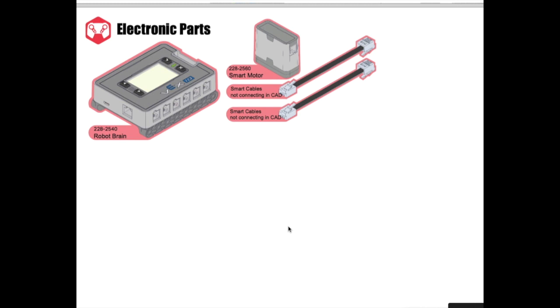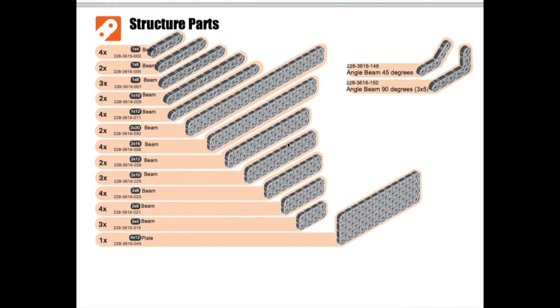Here you will see the electric parts. We're going to use a robot brain and a smart motor. We're not going to use the smart cables because that's just way too much to put into this CAD file. Here you will see all the structure parts found in your structure folder. We've got 1x beams, 2x beams, and a 4x plate. A 1x4 is four holes long, 1x6 is six holes long, and a 2x12 is 2 wide and 12 long. Once in a while there's a center hole — only two of your Onshape files have the center hole included. There are also two degree angles we will be using: a 45 degree angle and a 90 degree angle.